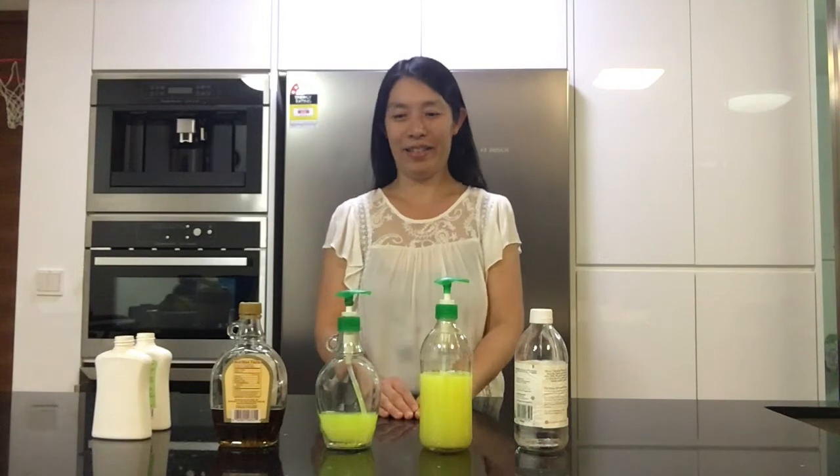Hi, it's Jade. Look at these bottles — they're gorgeous. I made them by myself and they cost me almost nothing too.